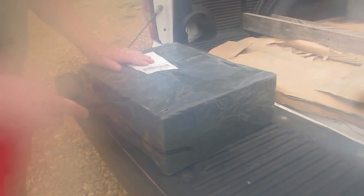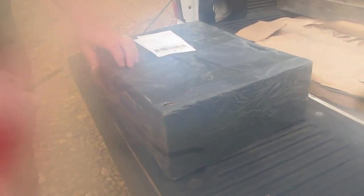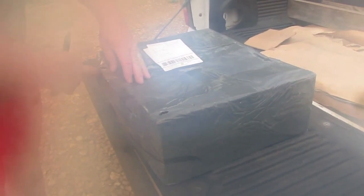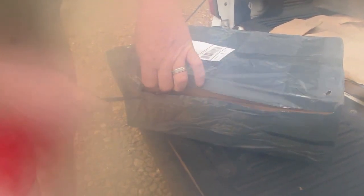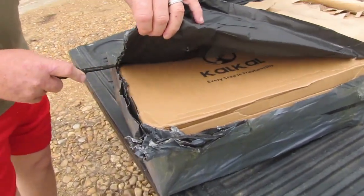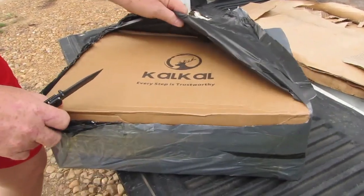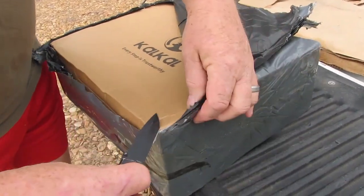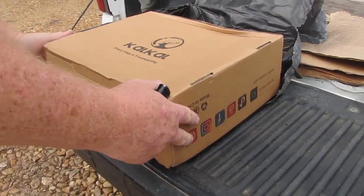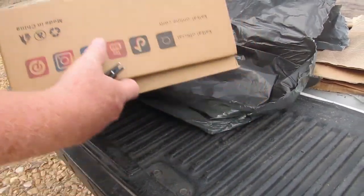We're going to do this unboxing so you can see how the packaging was. I'm assuming this is the way they're going to be shipped all the time, because this is the way they were shipped to me. There's the Cow Cow logo. Outside the gray wrapping is the actual box.